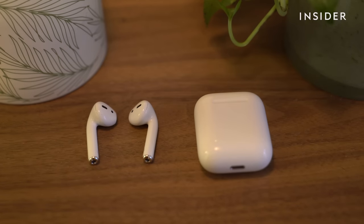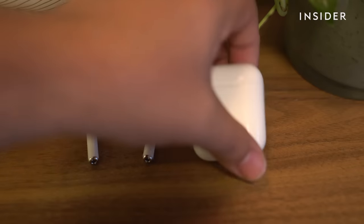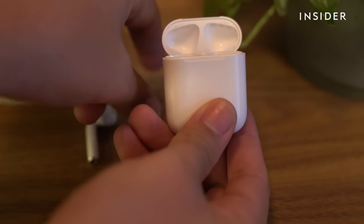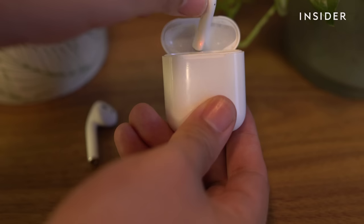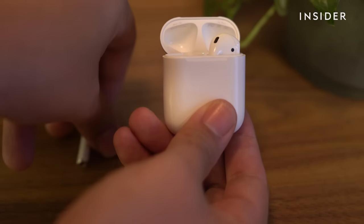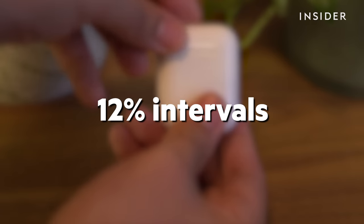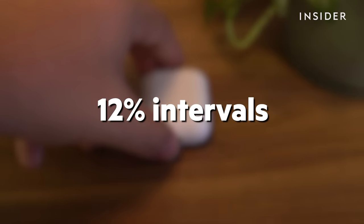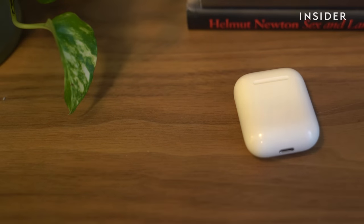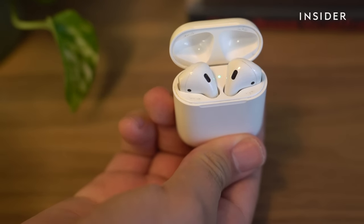If you have second-generation AirPods or later — this also includes AirPods Pros — and you've set up the Hey Siri function on your iPhone, you can simply say "Hey Siri" and then ask Siri to adjust the volume. Asking Siri to increase your volume will increase the volume in 12% intervals. You can also tell Siri to increase the volume by a specific percentage, or to a specific percentage.